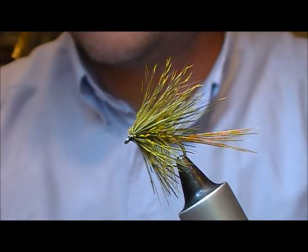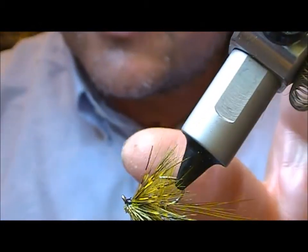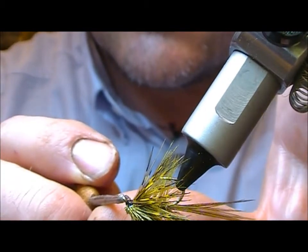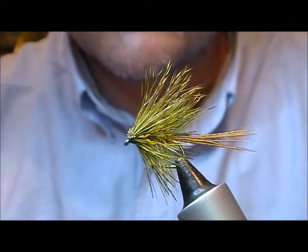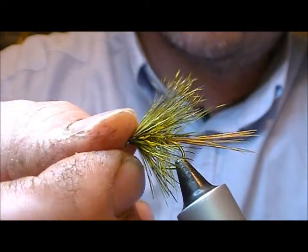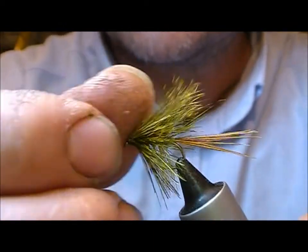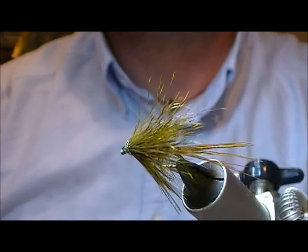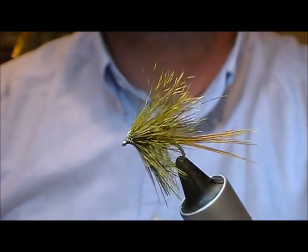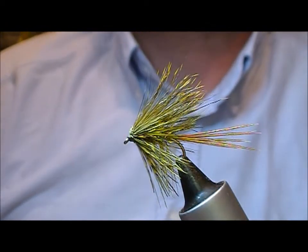And then the fly is finished. Just need to apply a little super glue to the front there. Just fold those butt ends back here. There you have it — the medium olive CPR deer hair mayfly.